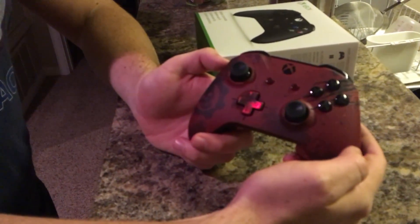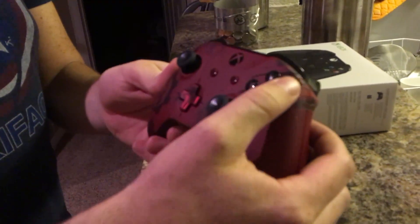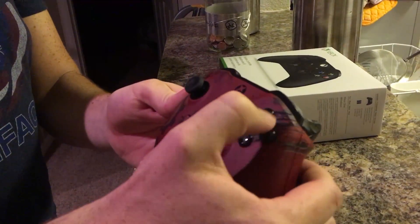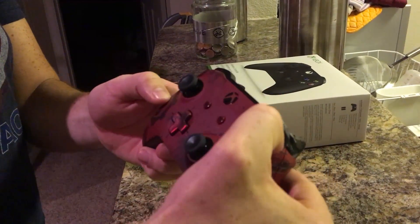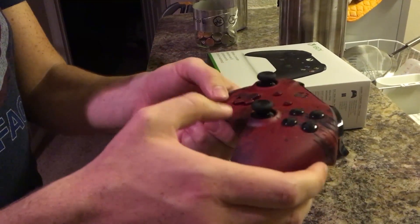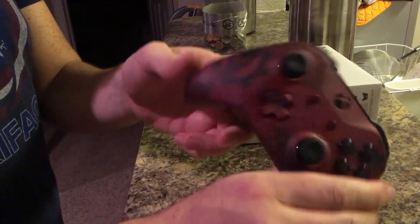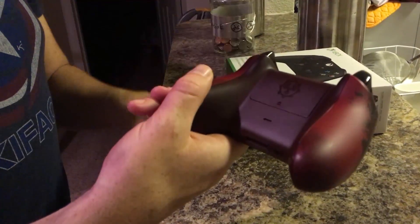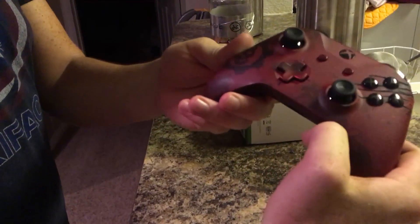So this is the Gears of War 4 controller that comes with the bundle. It's got those scrapes right across the ABXY buttons as well that are textured, just like the console — really dug into the plastic or whatever material this is. It's not an elite controller, so you can't swap out the D-pad, and you don't have the little sticks on the back. But it's still a very nice controller.